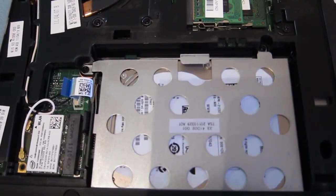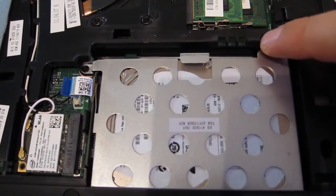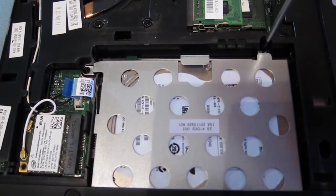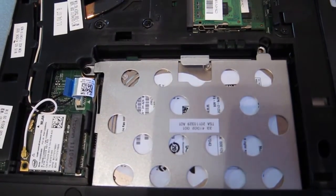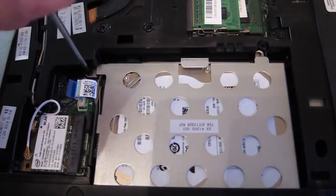The two screws that hold the cage in place are located here, and there's another one right here. Again, Phillips screwdriver — removing the first one. The screws are slightly longer, so it's easy not to confuse them with the other ones from the cover. Here's the second one.